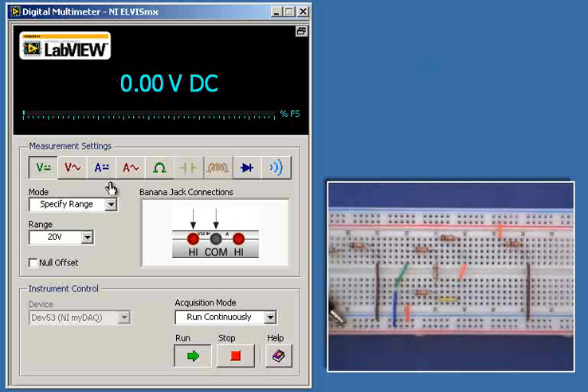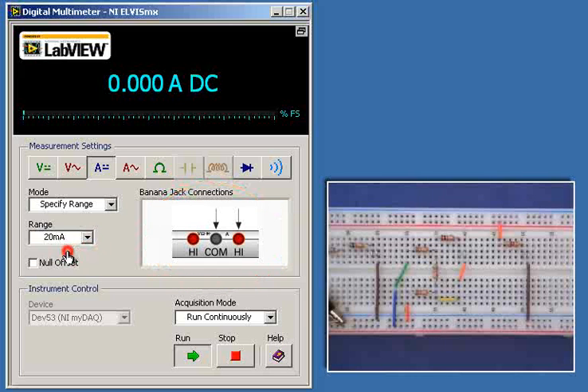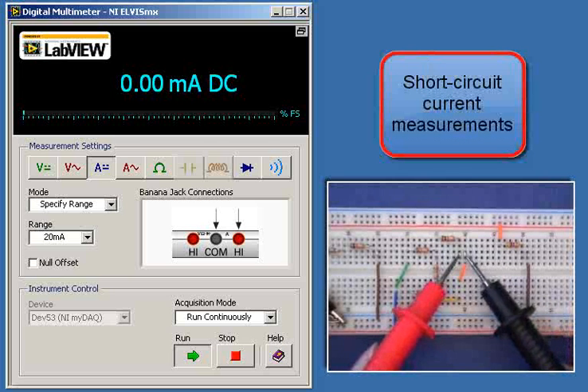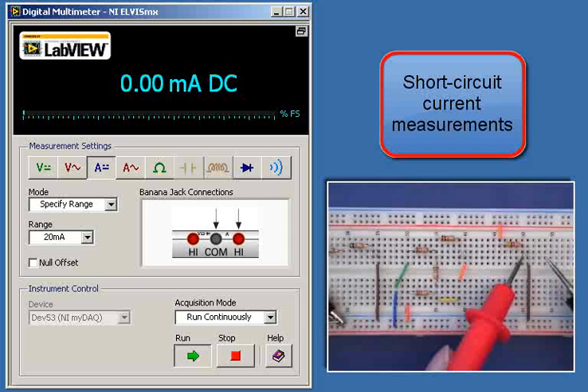Next I want to measure the short circuit current. I've switched around my DMM jack connections, selected DC amps, and picked the range of 20 milliamps. Now when I connect the DMM probes I'm effectively connecting a short circuit across the circuit and measuring the resulting current flow.